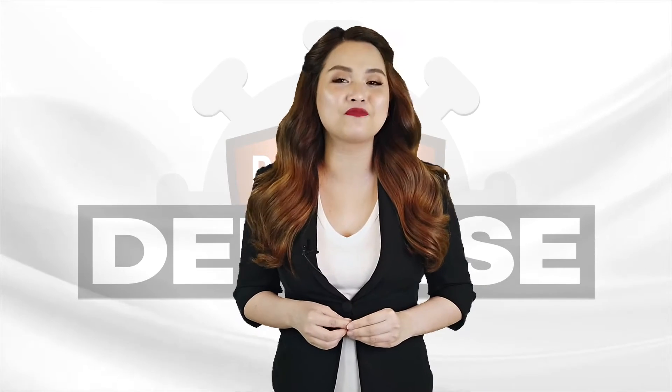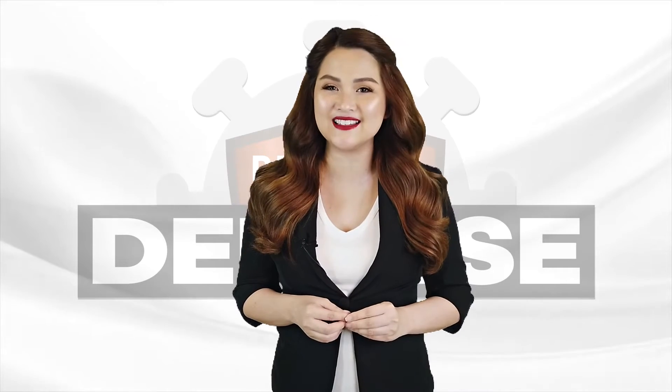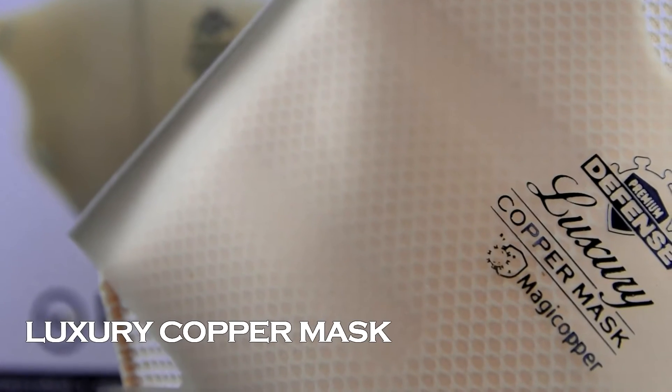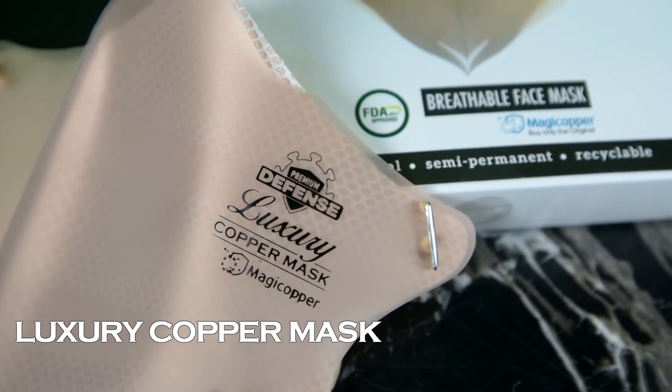The second type of Premium Defense Copper Mask is the Luxury, built with the same outstanding features but with a more classic, sophisticated look.